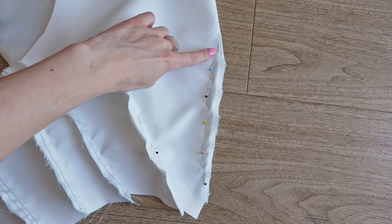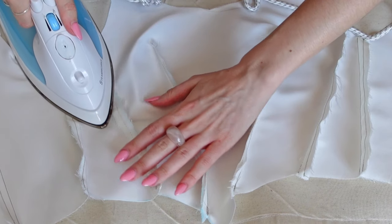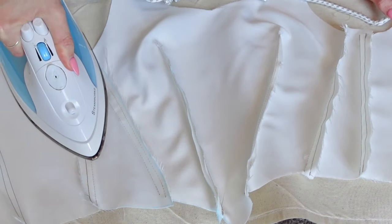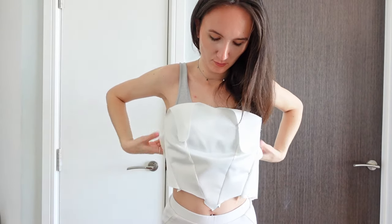I took the top off again and then just sewed that dart again. I also pressed all of the seams at this stage to make them lie flat. At this stage, the top should fit pretty much perfectly with a small gap at the back, which we want for the tie-up.